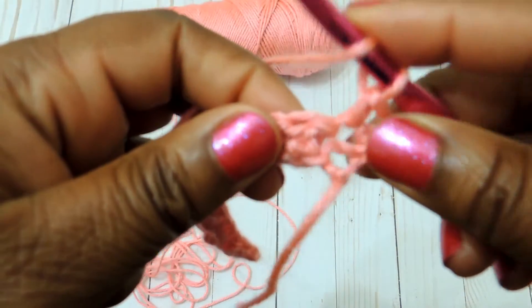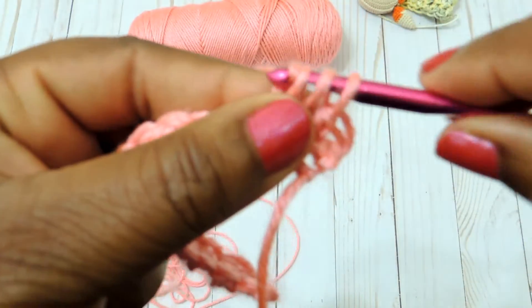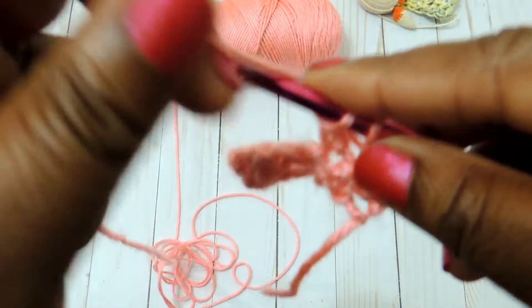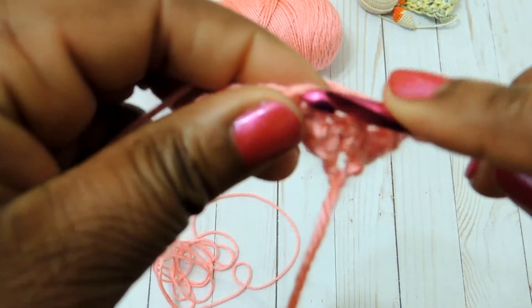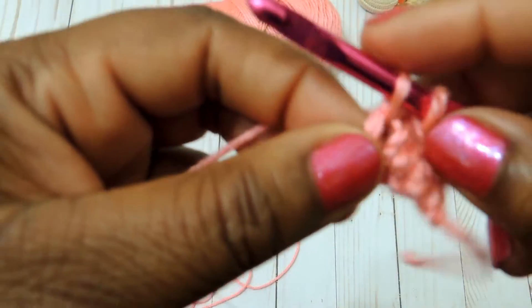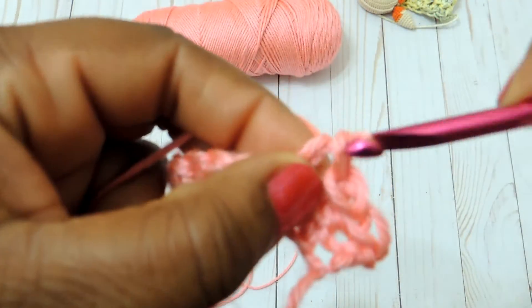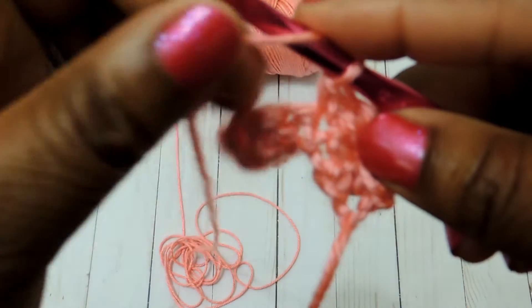Then you're going to do a double crochet stitch. I've seen this pattern done a few ways — the way that works best for me is to start with a single crochet and end with a double crochet. As long as you end with a double crochet, you've done everything right and it will block out really nicely.